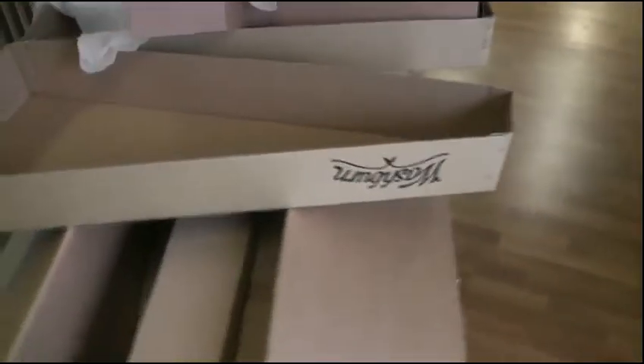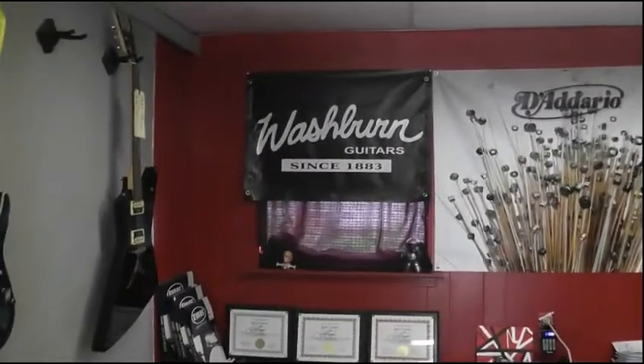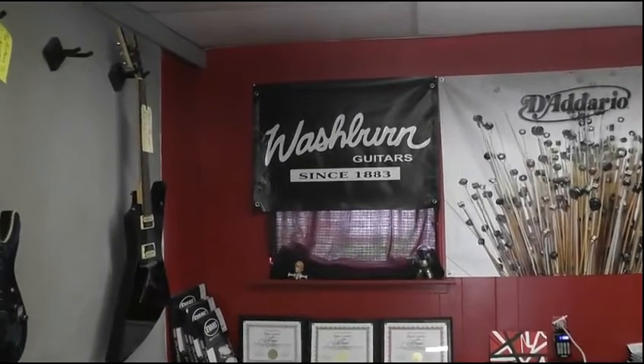We've got one box with about six guitars in today from Washburn — Washburn guitars, since 1883.